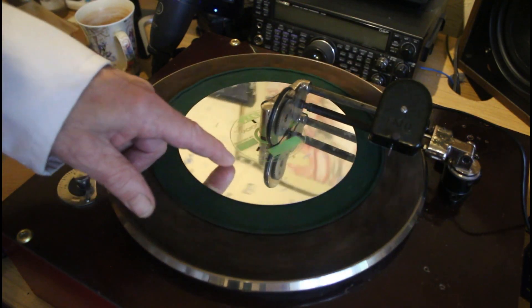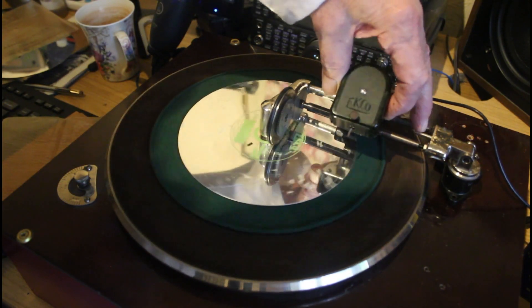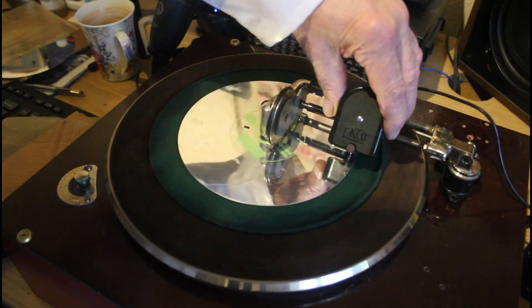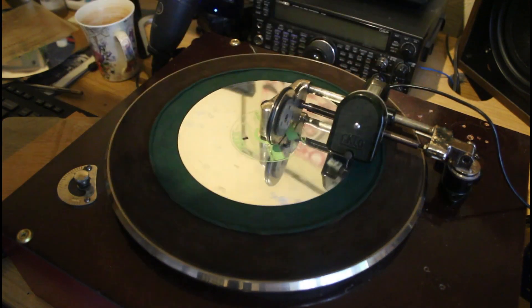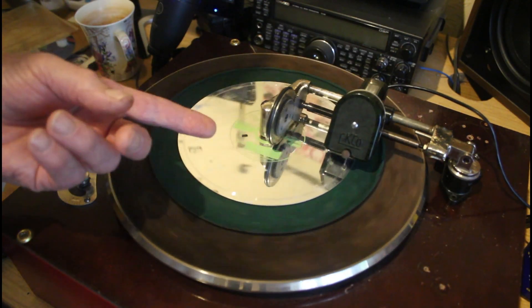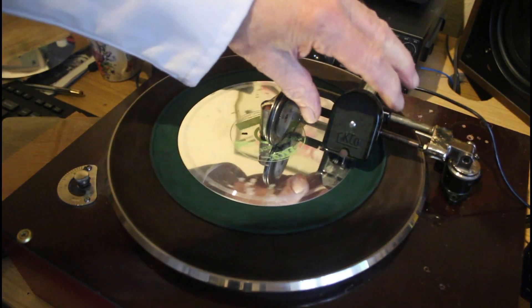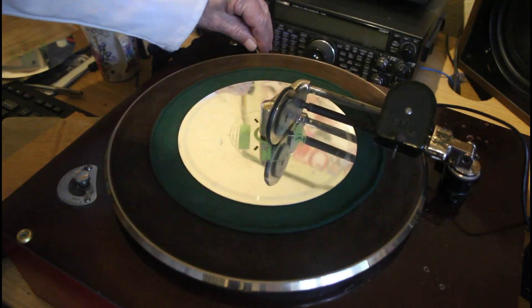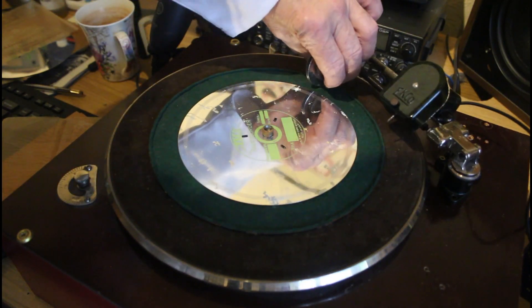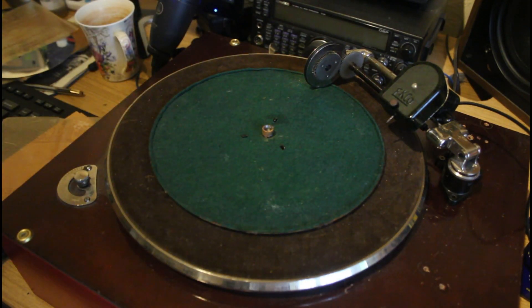The discs are quite flat. Using a corroded disc as an example: if you move the arm along and put it down, it starts to cut a groove — as you can see. We put it back, stop it, lift off... and there is the groove we've just cut.